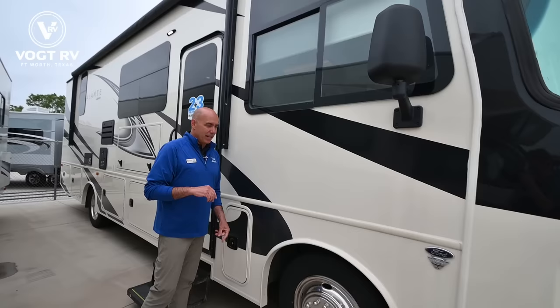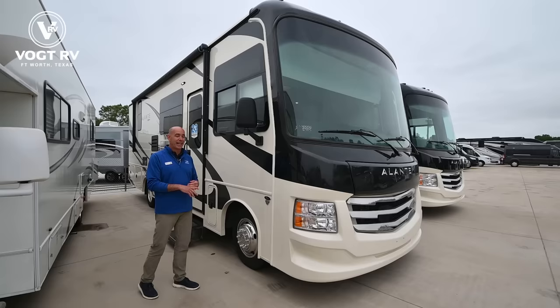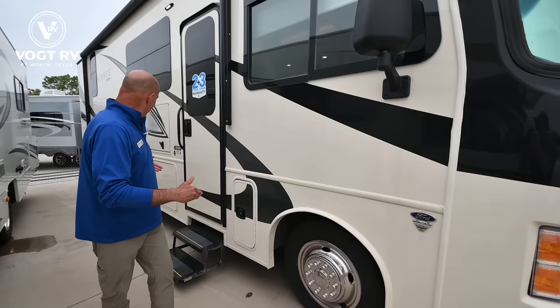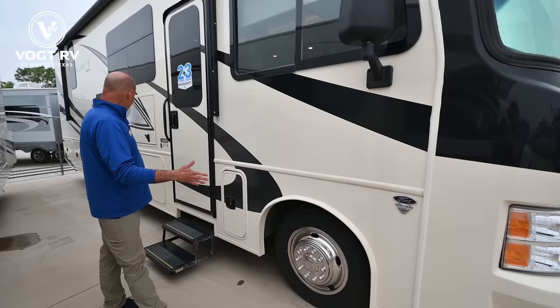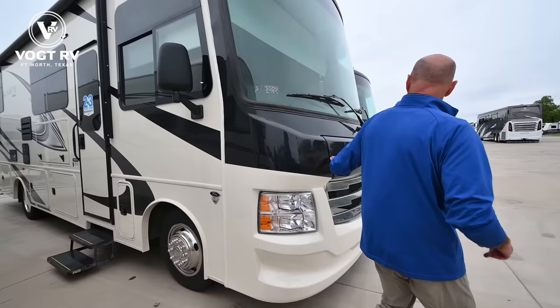We're on an F53 chassis, V8, and this unit has a 190-inch wheelbase. That's significant. When I was doing research for a motorhome, I really hyper-focused on wheelbase. The longer the wheelbase, generally speaking, the better it's going to handle. You won't have quite the turning radius of a shorter wheelbase, but with a shorter wheelbase you tend to get what I call porpoising. This is less than 30 feet long with a 190-inch wheelbase — a high ratio of wheelbase to overall length that improves handling.